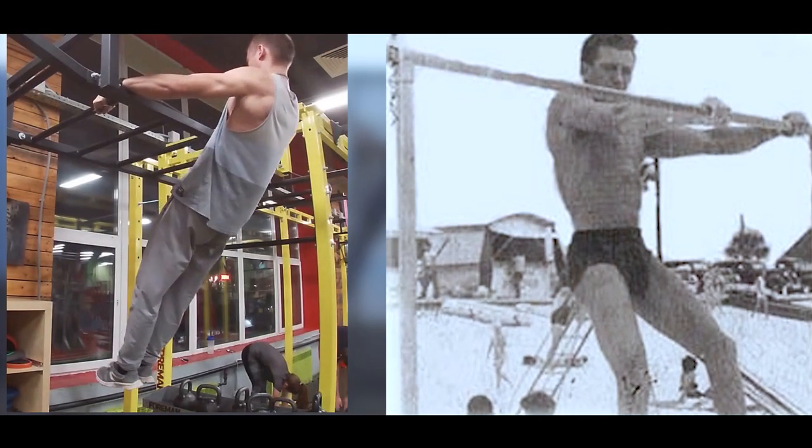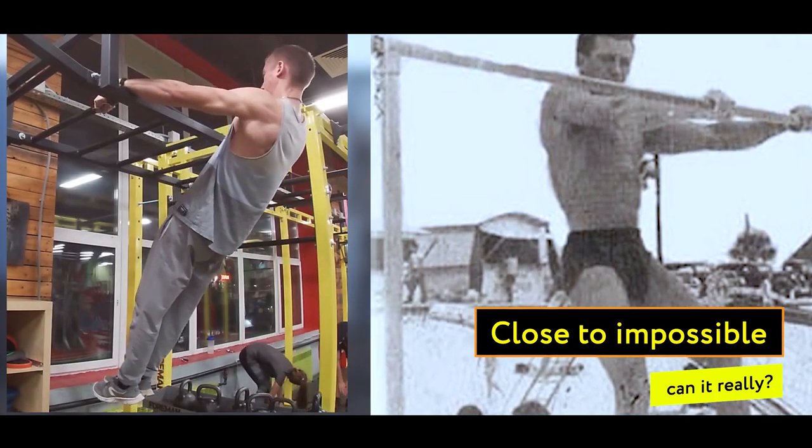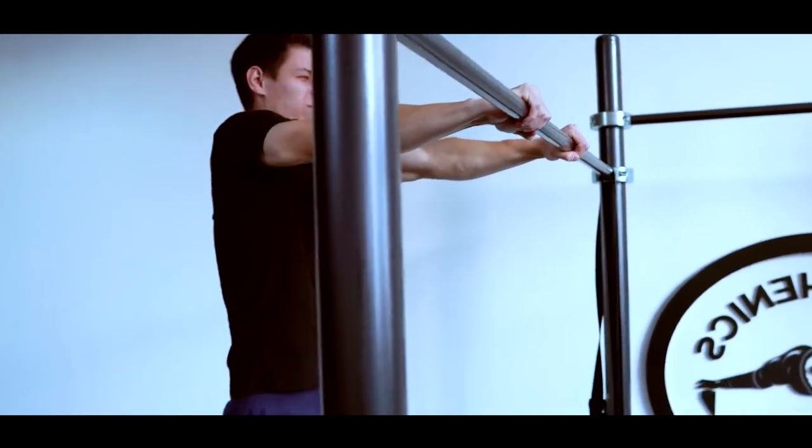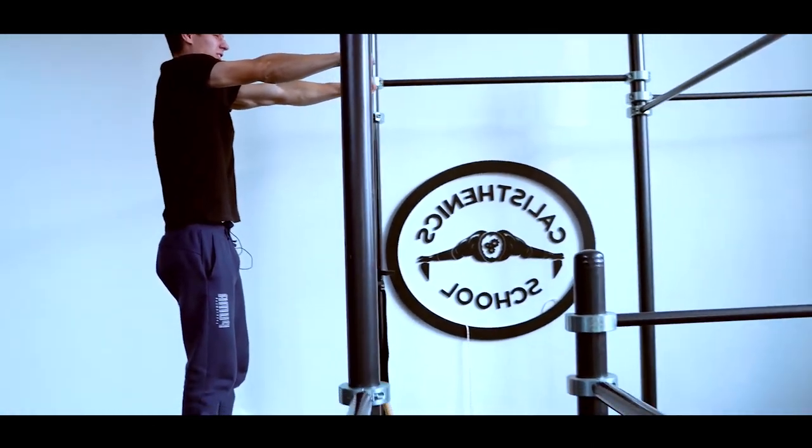Close to impossible — can it really be done? I will tell you the story of the legendary Jasper Benincasa. The element close to impossible, or CTI, has such an ideal performance technique.